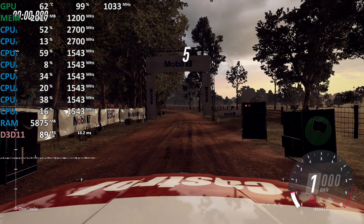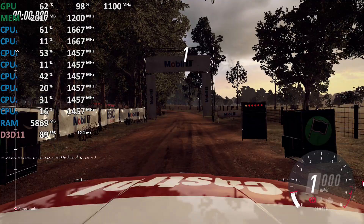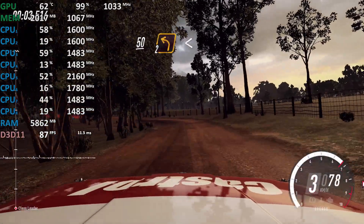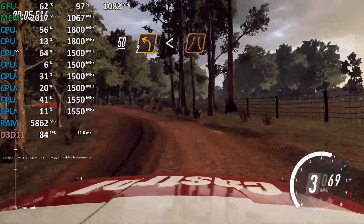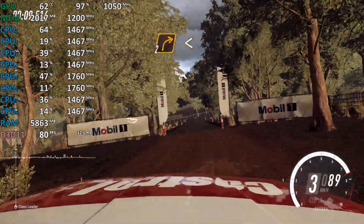5, 4, 3, 2, 1, go. 50, 2 left long, opens over crest to narrow bridge, tarmac, into 2 right long, opens bad camber, 40.